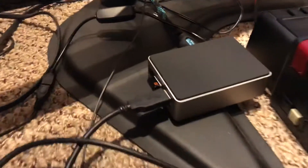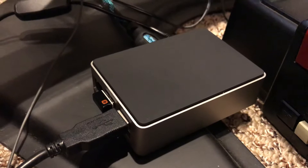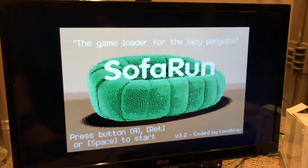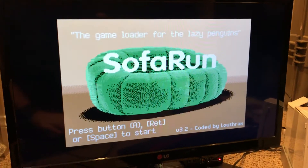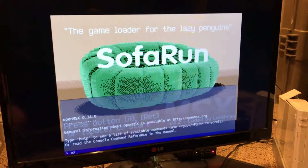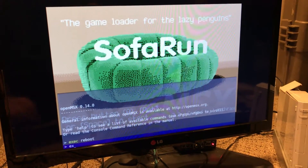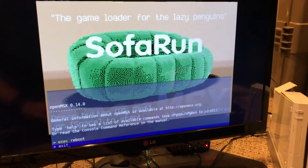As you can see, this is my new MSX Raspberry Pi model 3B+. It is running SofaRun, believe it or not. So I will go here, execute reboot and exit, so you can see how quickly OpenMSX boots.